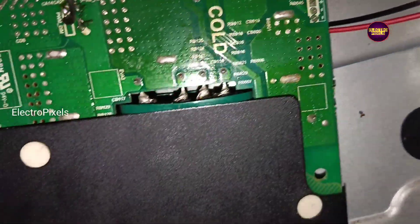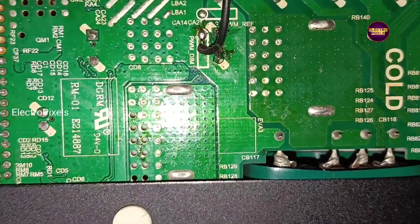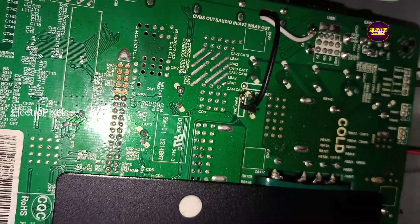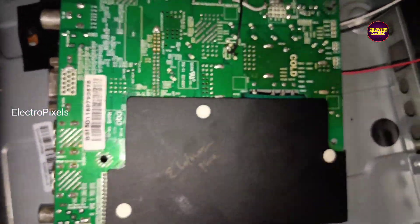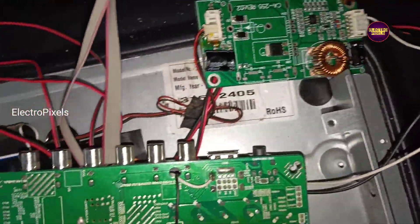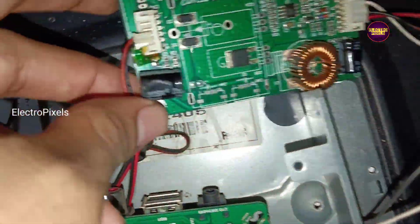The actual complaint is with the inverter section of the motherboard. So here we installed an alternate universal LED backlight driver board. We already connected it to the TV motherboard — we need to connect input VCC 20 volt, ground, and PWM signal.